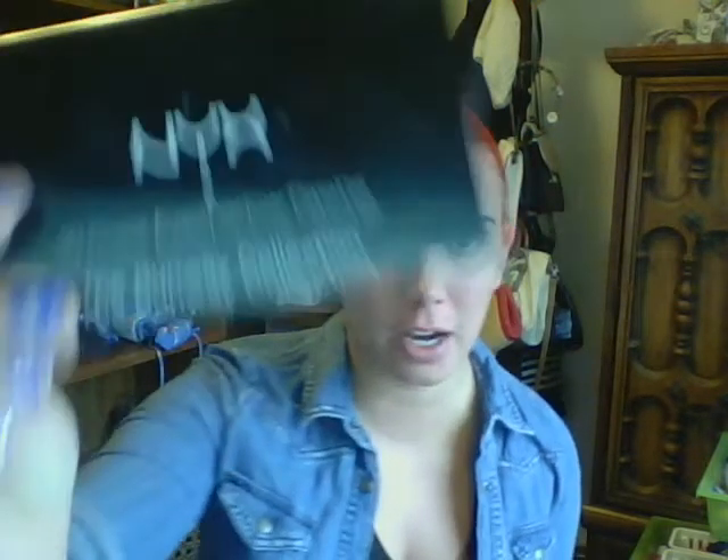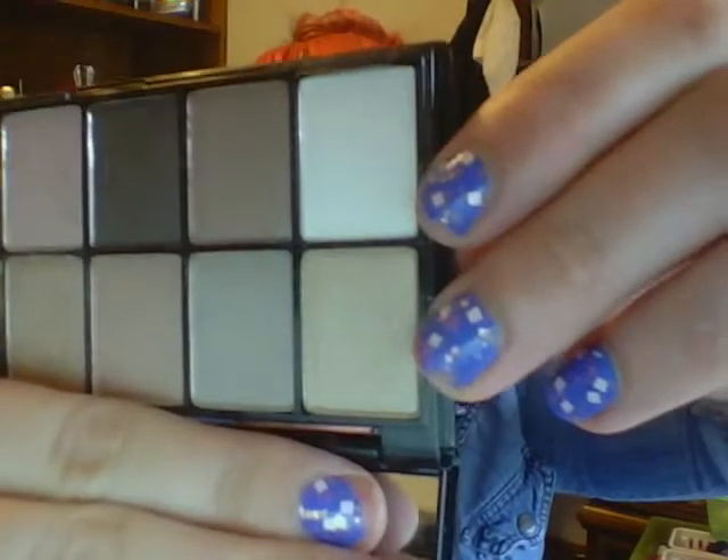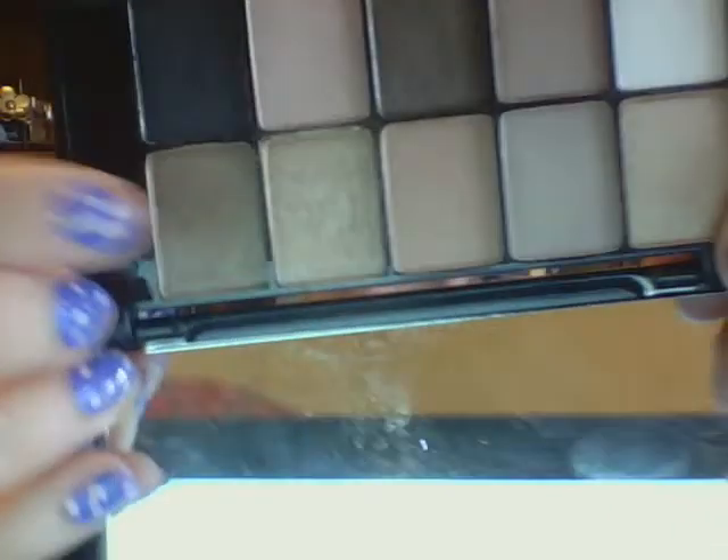Now I'm going to take the NYX Color Shadow palette in Caviar and Bubbles — it's number three. It comes with a big mirror and has very neutral shades. I'm going to use the blank white on my inner corner, mix two shades for my highlight, use one next to the very dark one as my base eyeshadow, and use another in my crease to define it. I'm still going to use my MAC brushes — it really doesn't matter what brushes you use, but these are the ones I have.